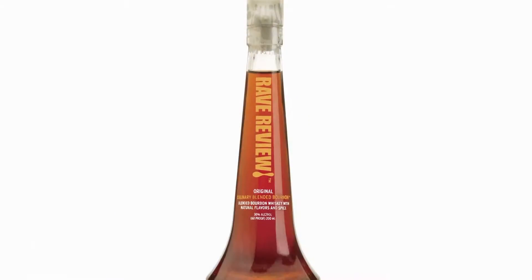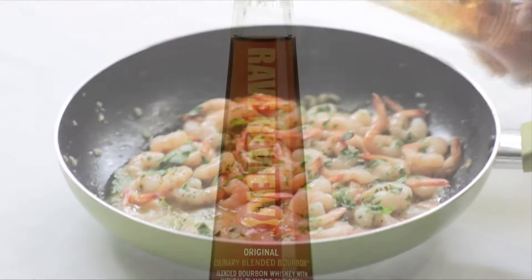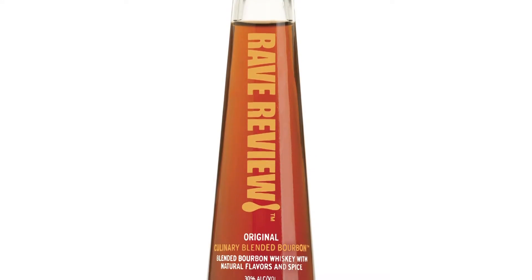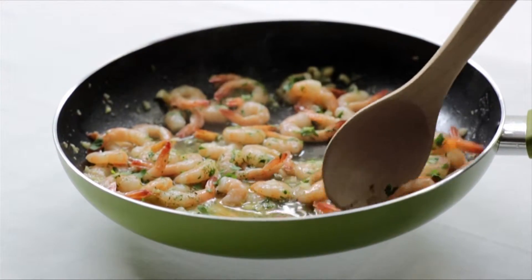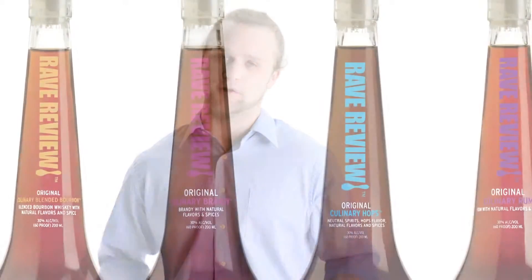I used Rave Review Bourbon in my shrimp scampi for the first time the other day, and I can assure you, I won't use anything else from now on. I found that in the past, using spirits is minimally effective, but Rave Review Culinary Spirits are made for cooking, so the flavors can stand up to cooking temperatures and really come through in the dish. It's so easy to use, and my scampi has never tasted so good.